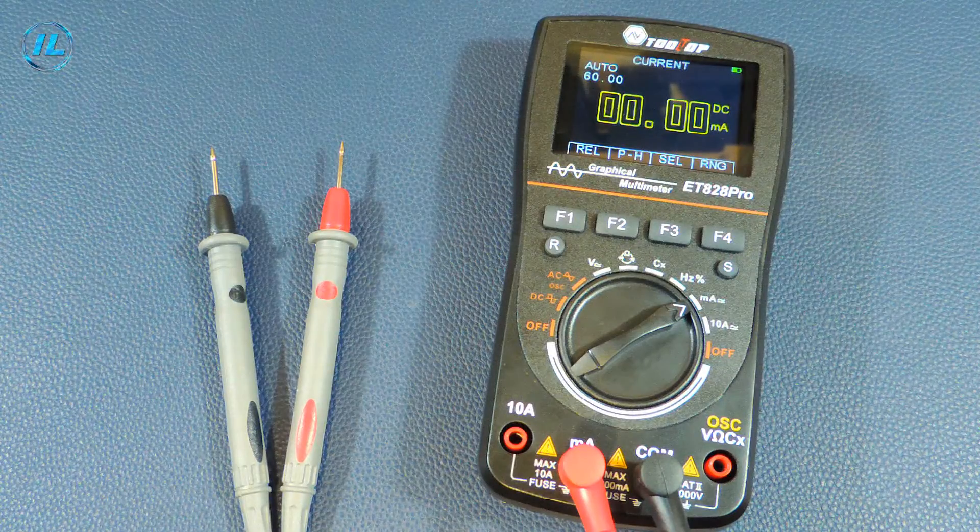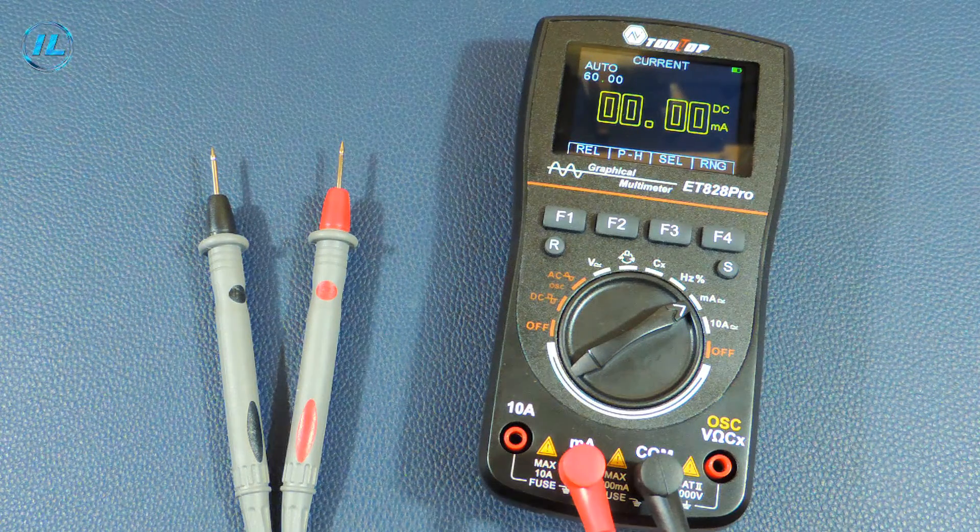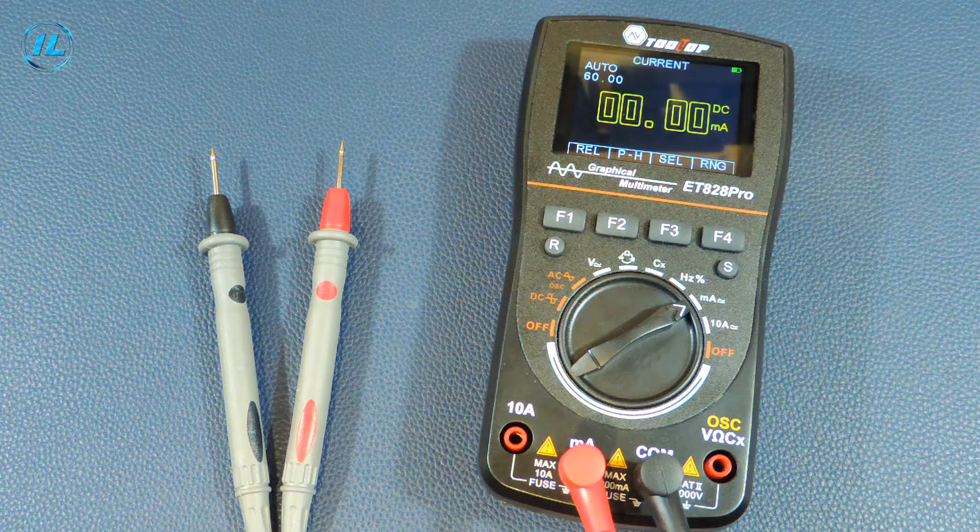What conclusion can be drawn? The multimeter with oscilloscope function ET828 Pro is an accurate, fast and convenient device. For its price category, it has very good characteristics and wide possibilities, thanks to which it will be very comfortable to work with it. This concludes the video. If you liked it, click the subscribe button so that you don't miss new videos on the channel. Thank you for watching and see you soon.